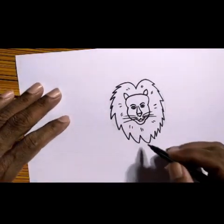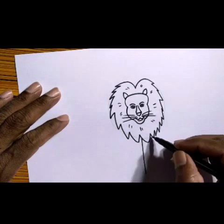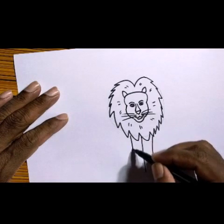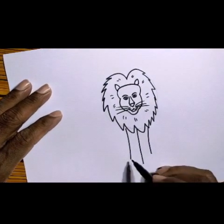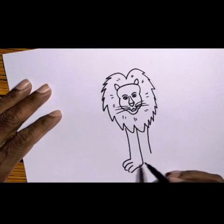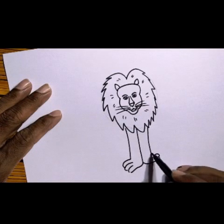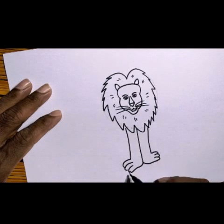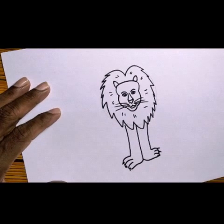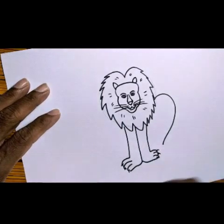Then give two lines like this, two lines you make into this, so now the lion face is ready. Next, take one straight line and then one more line at the right side. The line on the left side — then take into this for the front legs. Keep the nails into this.